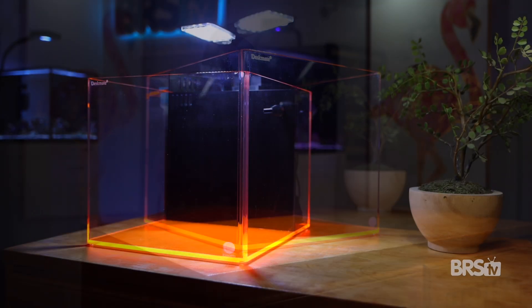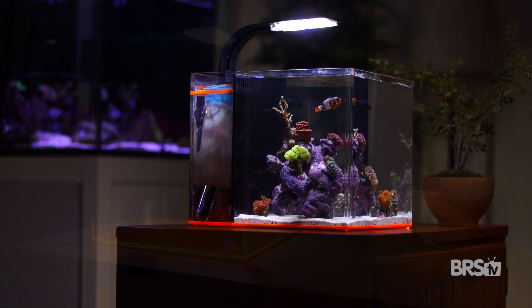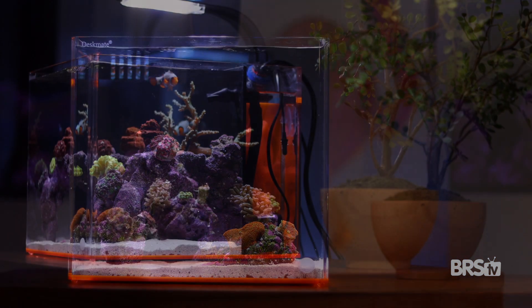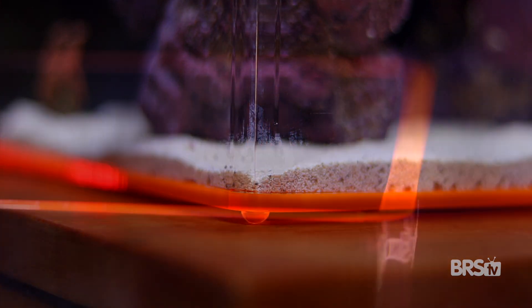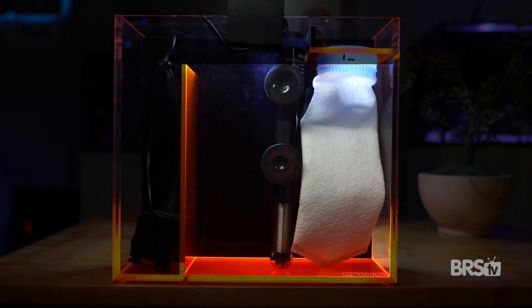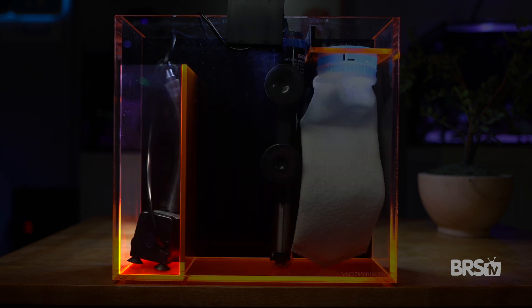Made of lightweight cast acrylic, the Eshopps DeskMate is 3.8 gallons in total water volume and the orange base makes the entire setup look like it's glowing. Sitting on four small acrylic feet, the DeskMate features six millimeter thick acrylic panels and a rear filtration chamber with filter sock, large central compartment for future upgrades, and an Eshopps Circle 100, 110 gallon per hour AC return pump.